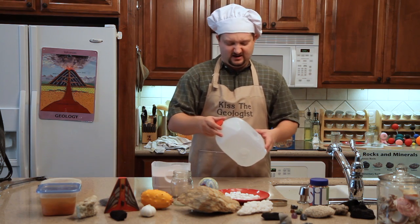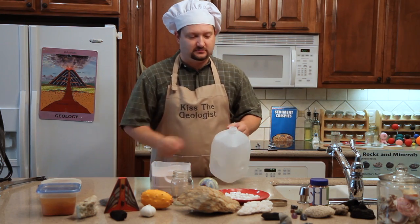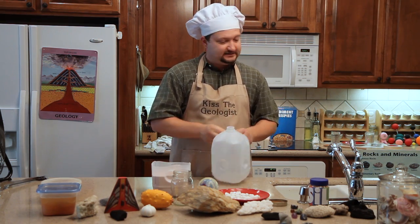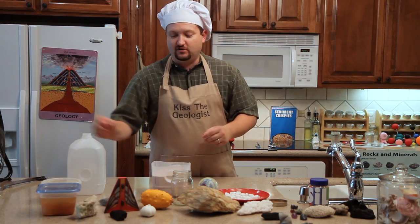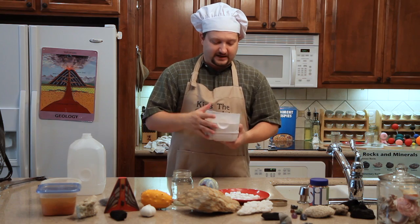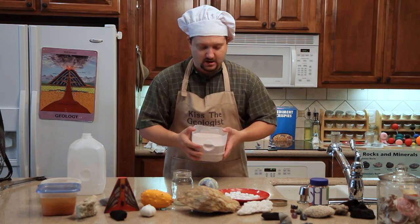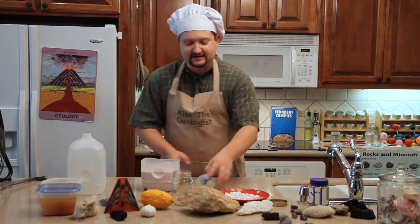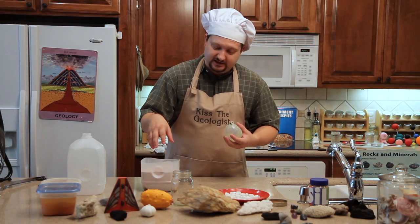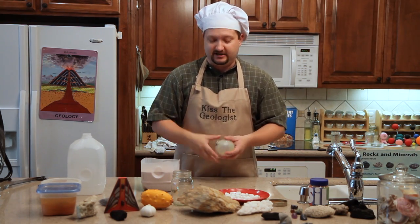We're going to demonstrate that today using ice and water, which are very important pieces of the puzzle for weathering. We're going to take a milk jug, cut it basically in half, and fill it with plaster of Paris — you can do this at home. We've added a pink color so it looks kind of like granite. We've taken a small balloon filled with water and submerged it in the plaster of Paris just long enough so it hardens, giving us a balloon full of water inside the plaster.